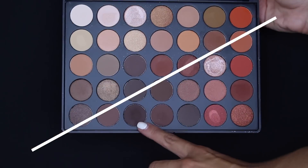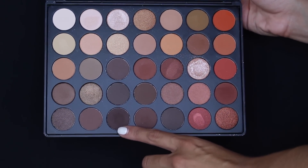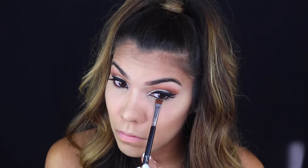So I put brown in my waterline, and then I'm going back to that same dark brown from the palette, taking a flat brush and pressing it along my lower lash line so I can blend it out later.